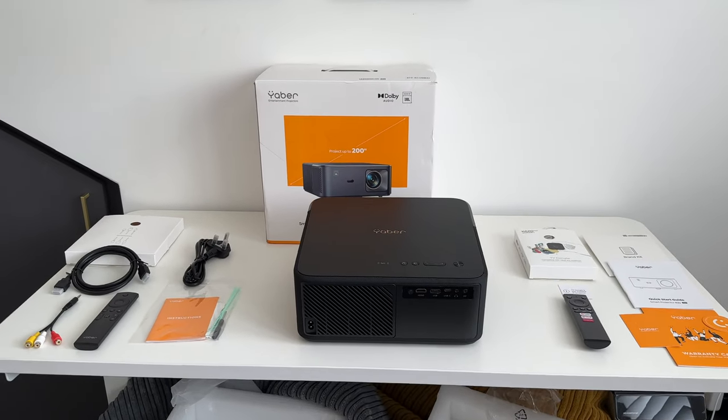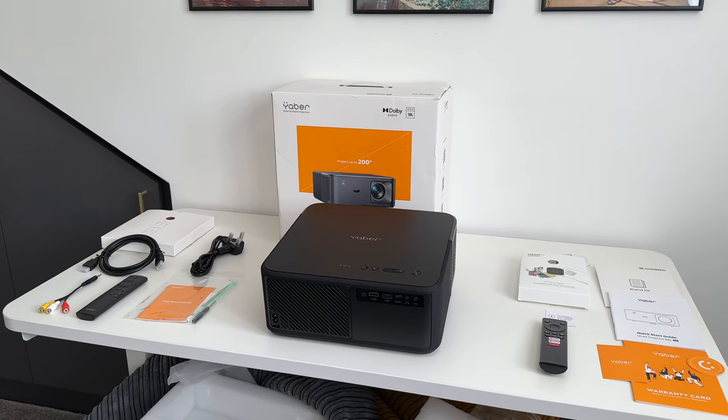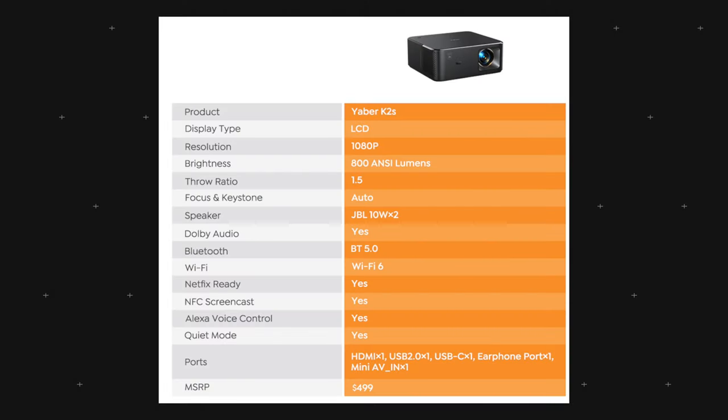Now let's set it up and go through Android TV settings. As the projector starts up, it goes through auto focus and auto keystone correction. Looking at key specs: this is 1080p native resolution with brightness up to 800 ANSI lumens — probably the highest in the Yeba catalog. Auto focus and auto keystone make moving around a lot easier.